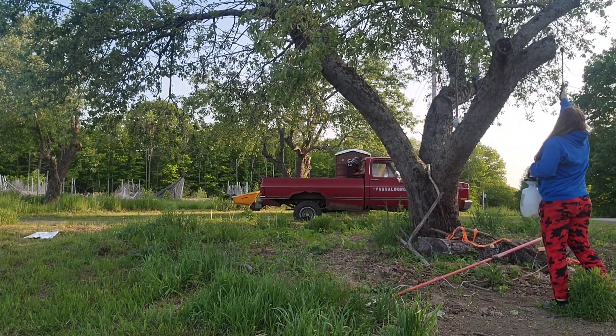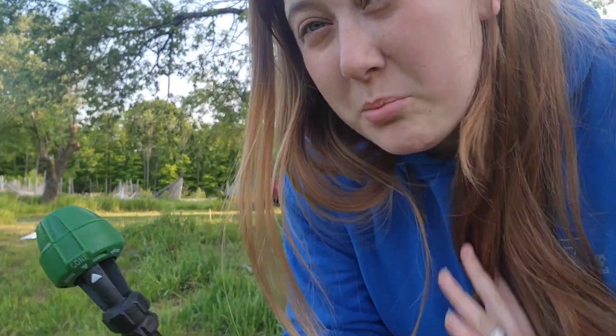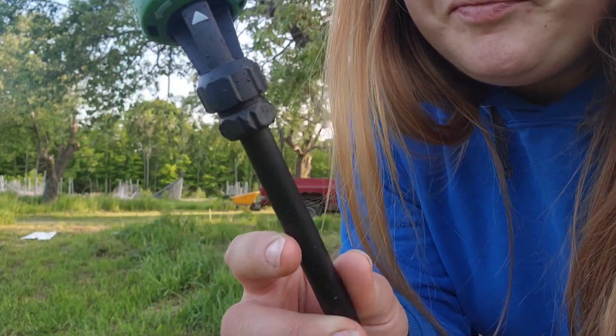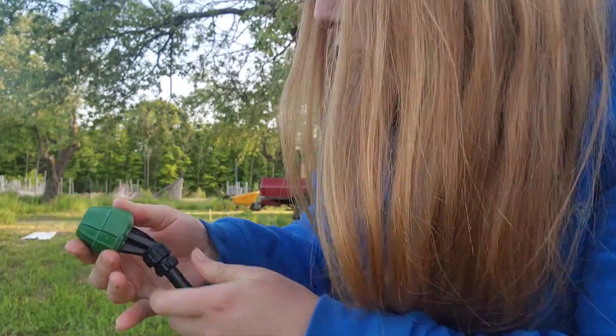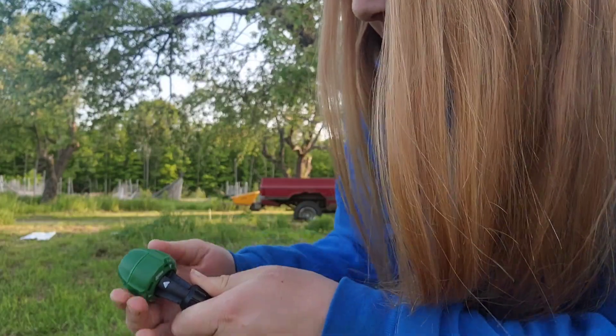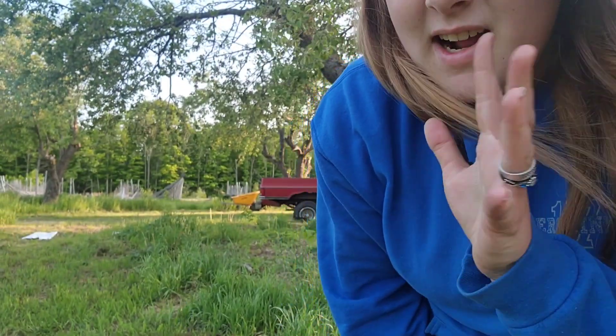That's all that's in it, and it's supposed to work. For the branches closer to me I have it on cone, but I'm going to switch it to stream to reach the higher branches and try to get them as best I can. This is a really tall tree for an apple tree — they weren't pruned diligently, so they just got too big. We're just trying to save them as best we can while we wait for new ones to do their thing.